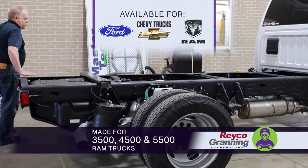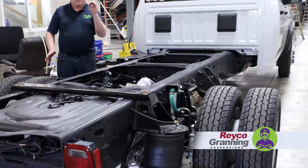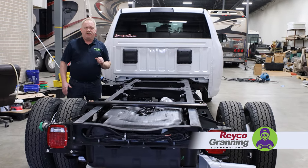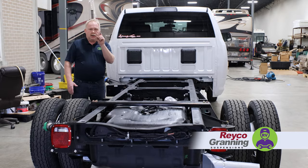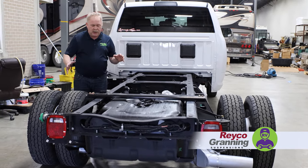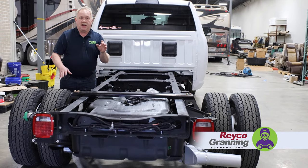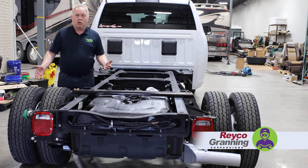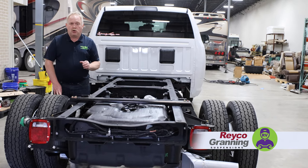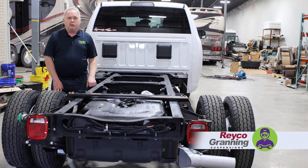So take a look at this bad boy. If you have a Dodge 5500, or you're getting a coach made in Elkhart, Indiana and having it put on the 5500 Dodge chassis, check your options. The advantage of having it done prior to manufacturing is we can get in and install this rather quickly. Unlike if there's a motorhome built over the top, it just takes more time. So whether you have one built already or you're having a coach built on a 5500 Dodge, we've got the answer for you.